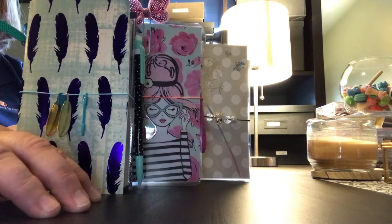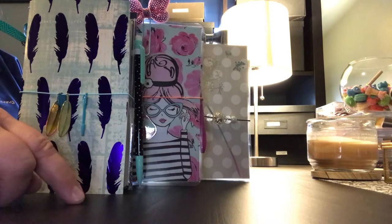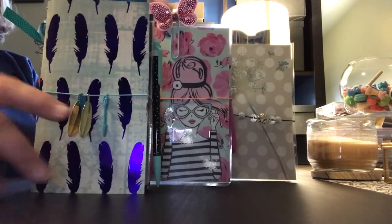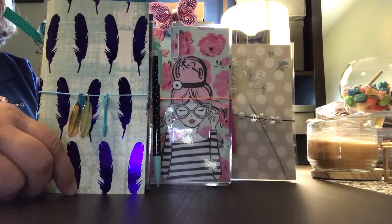Hey guys, welcome back to my channel, or welcome to my channel if this is your first time. This is Christy with Anchor Life 5, and I wanted to share with you all a few of the travelers notebooks that I have recently made. All three of these will be for sale on my Facebook group, which is Anchor Life 5, so go ahead and check that out.